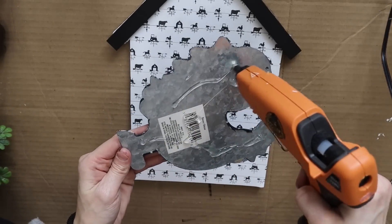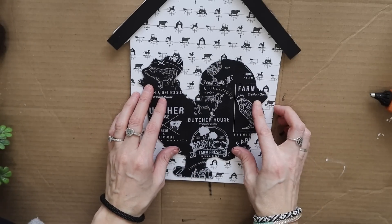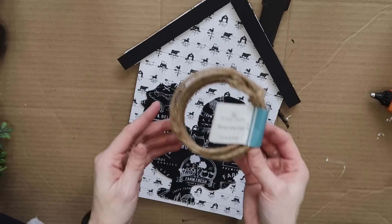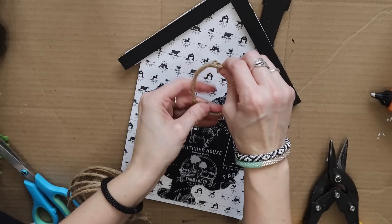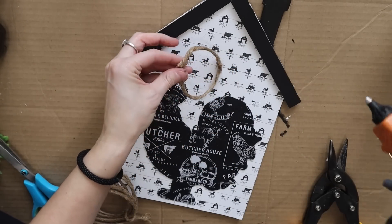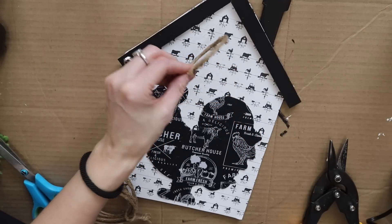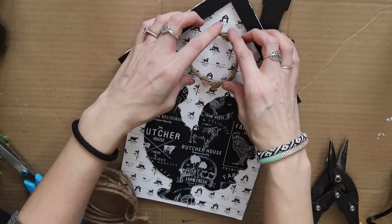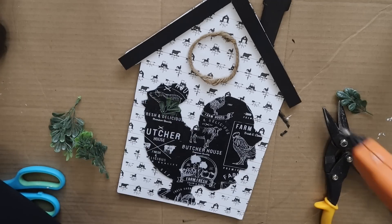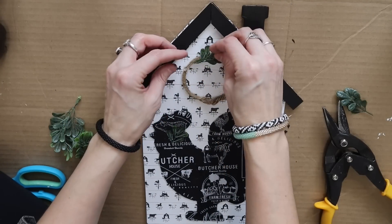Now for the fabric — I actually did these a while ago. I had these galvanized farm animals from Dollar Tree and I just used some of that fabric and Mod Podged it right on. I'll show you guys later how I add fabric to everything; you just add Mod Podge, it's really simple and easy. I'm using some wired twine from Dollar Tree and I just made a circle so I can make a little wreath at the top of this house. To finish the wreath off, I'm just ripping up pieces of boxwood greenery that I grabbed from Walmart.